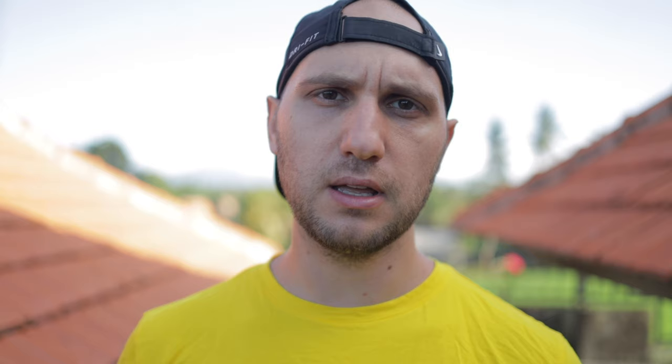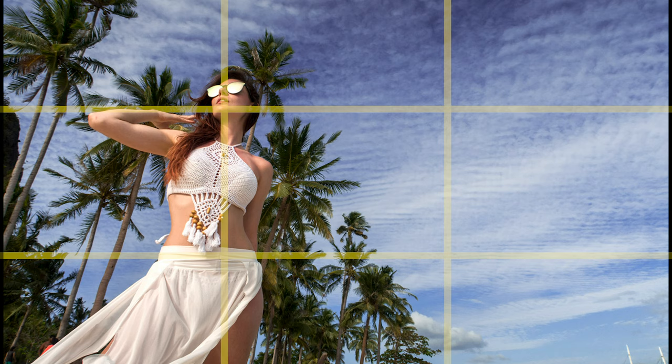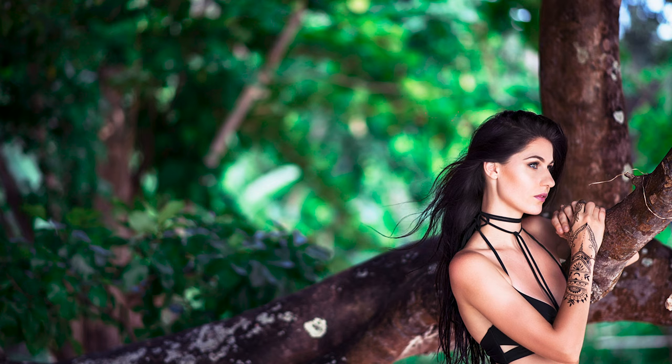Here are some practical composition examples. Most of the time I do central composition — I place my subject in the center. Other times I place the subject on one of the lines of the grid. When you place the model on one of the lines, leave more space in the direction where the person is looking. For landscape photos, position the horizon line on one of the grid lines instead of the middle — decide whether you want more sky or more land.